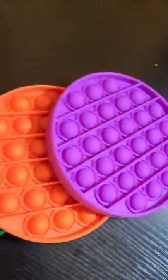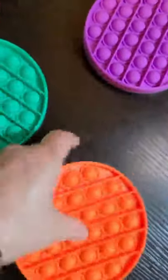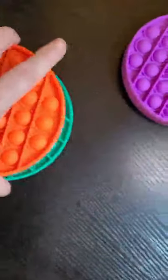This is a set of three fidgets. They are round, but they are three different colors. They are the exact same size.